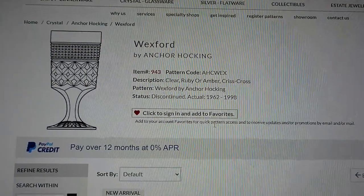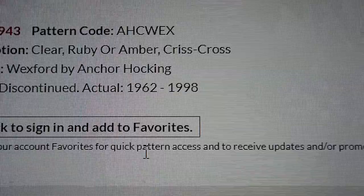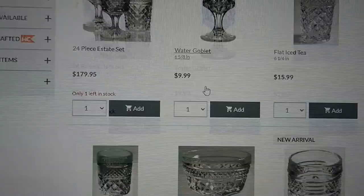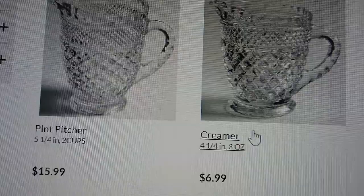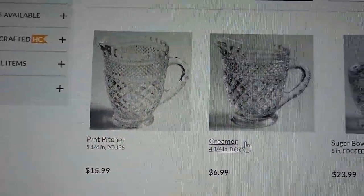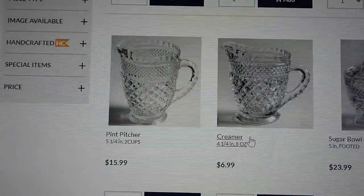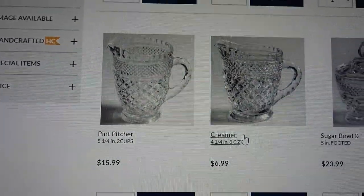So I've found it: the pattern is called Wexford by Anchor Hocking, dates 1962 to 1998. I know we had it in at least the 70s, so maybe younger than that. If you scroll down through the patterns, there is the jug, and a replacement for it costs £15.99. Rather sadly, I tried to get onto the Anchor Hocking Wexford glassware website but they won't let you look without putting your email address in — I wasn't going to do that.